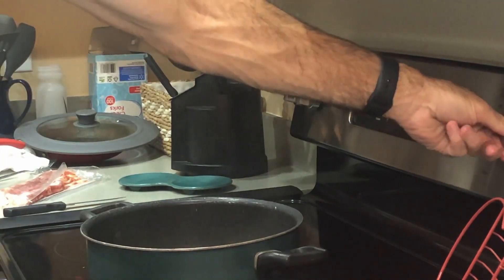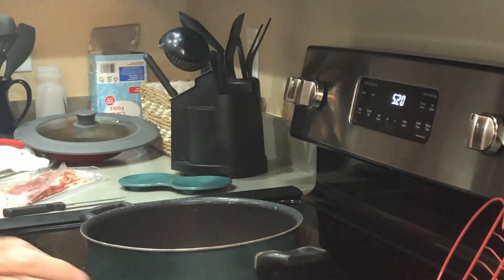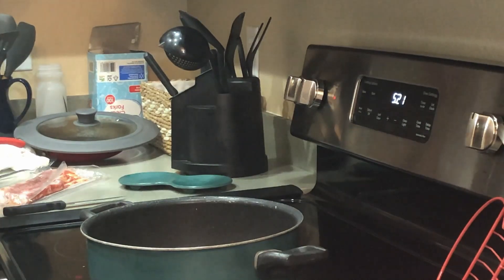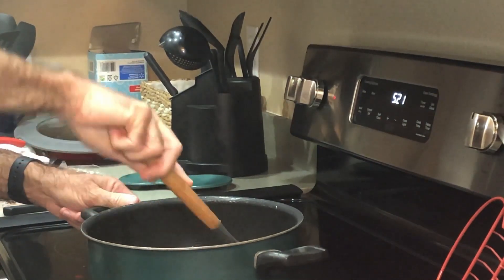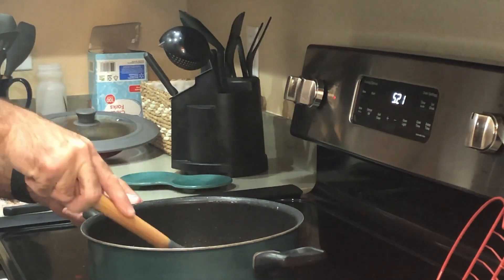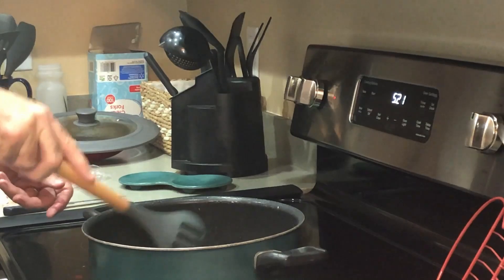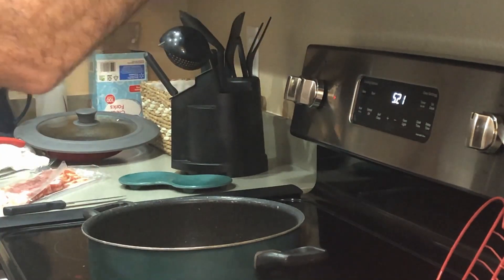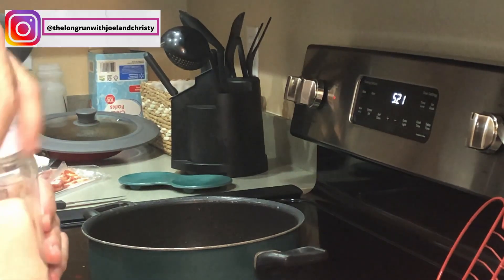We'll try to take that sound out in editing, but we apologize if we can't. The camera is way over there — normally we'd have it close to us. Two teaspoons of salt — actually not quite two teaspoons, just a little light on it.